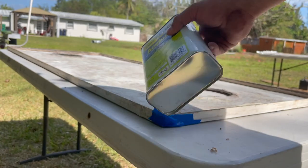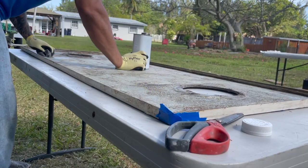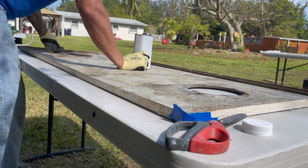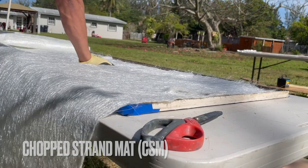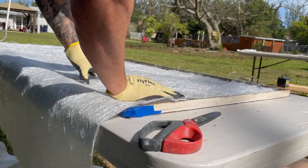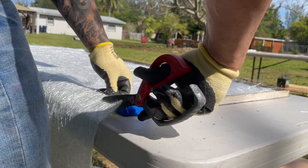I'm gonna get some acetone, wipe down, and get ready for glassing. Lay out the chop strand mat. I'm gonna roll it back up and set it aside so it's ready to go.